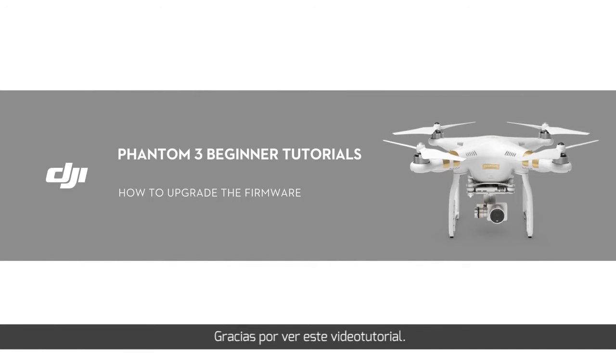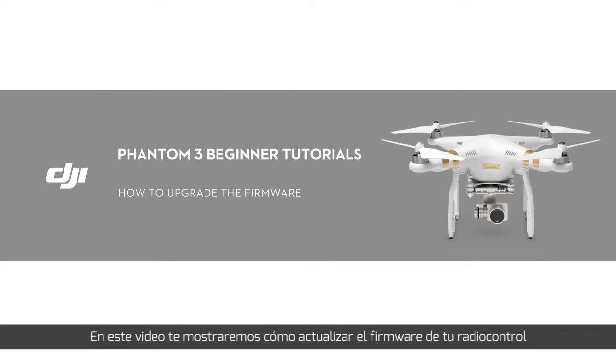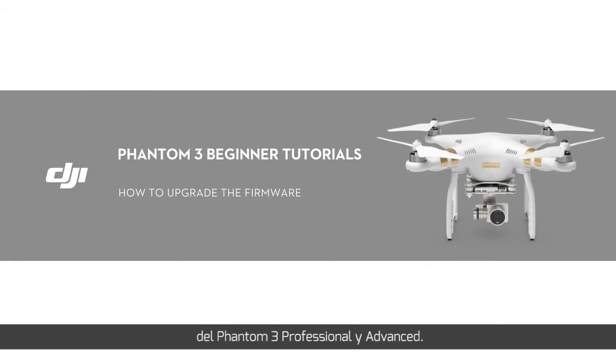Thank you for watching this DJI tutorial video. This video will show you how to upgrade the firmware of the remote controller for the Phantom 3 Professional and Advanced.